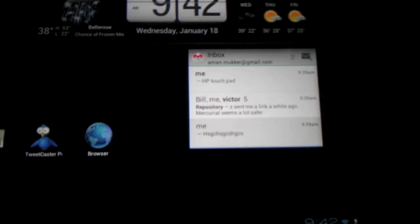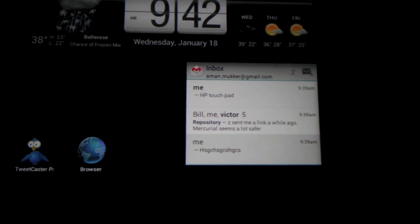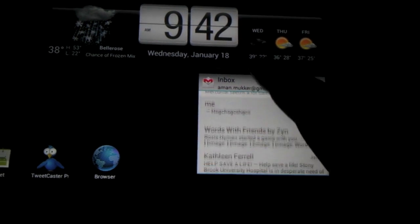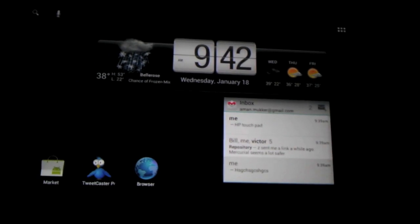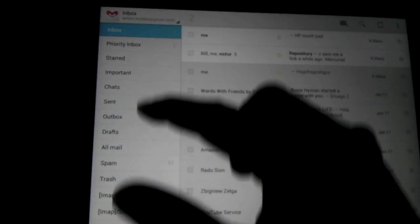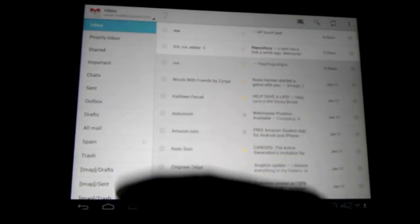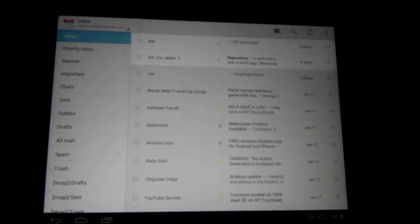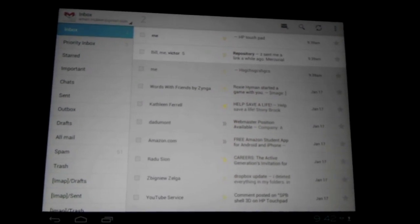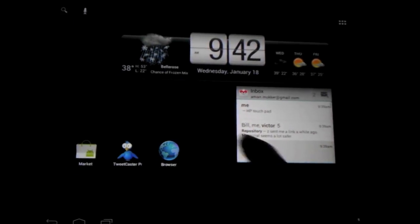Let's head over to some of the widgets, which is the main feature in Ice Cream Sandwich. This is the main Gmail widget — pretty handy, right on your screen. The Gmail app is great; it's a dual panel app. Here you've got your inbox and you can scroll through your messages, your Priority inbox, and all the normal Gmail stuff. It's basically using all the tablet space, which is great.